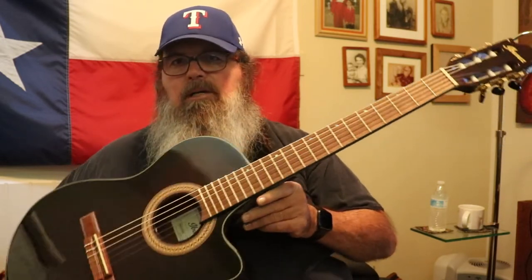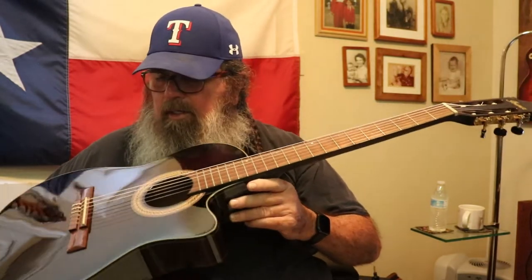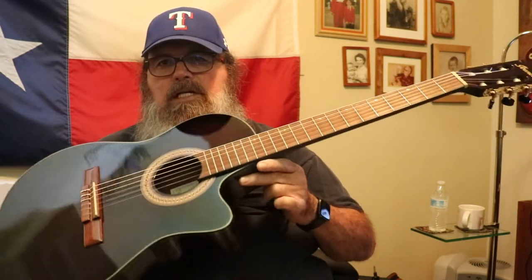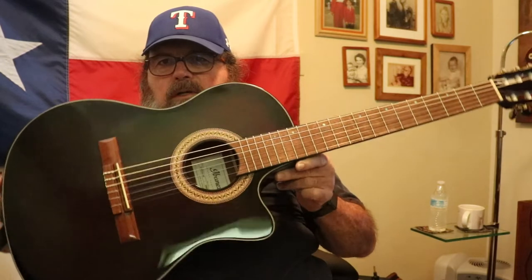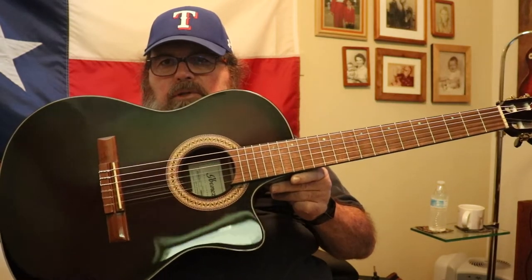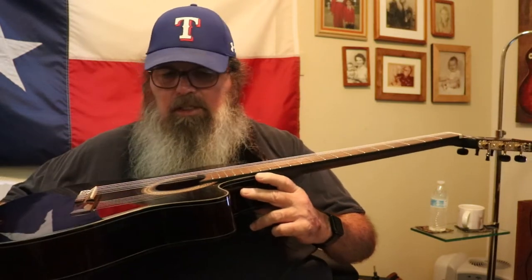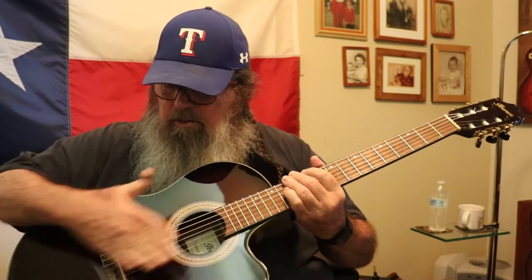This is actually the second time I've owned this guitar. It is an Ibanez GA35TCE. It has a really beautiful kind of dark sunburst to it — kind of a reddish brown in the center.